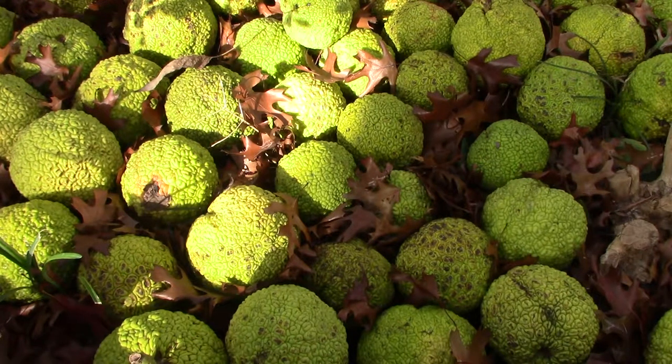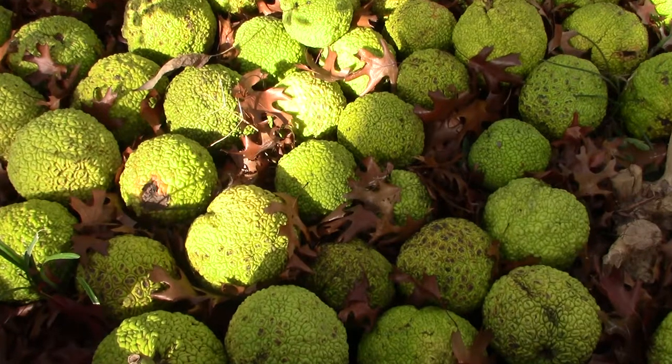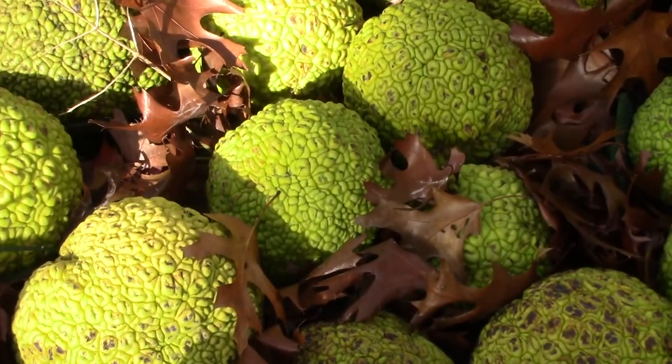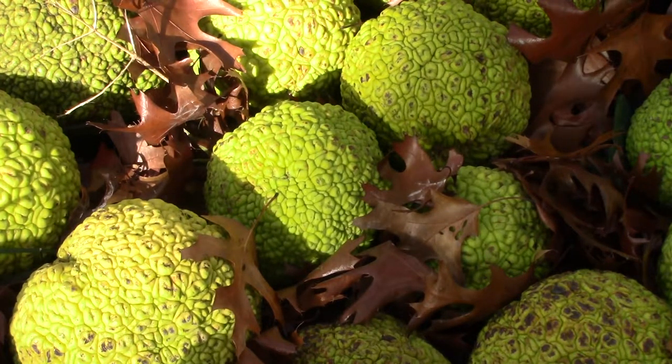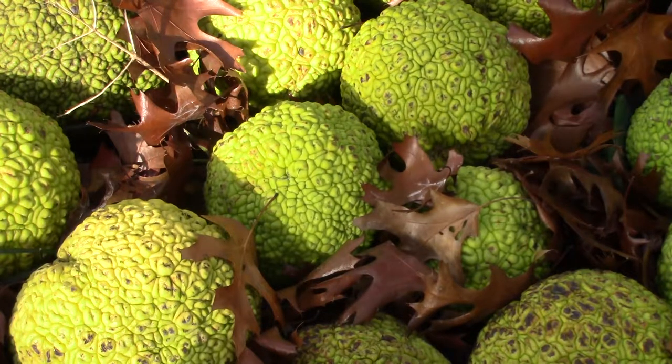Uses for the Maclura pomifera tree, wood, and fruit are in this video. Before we get started, more information about this is on this channel and in the description below. Links are included to buy Osage Orange and similar equipment used in making of this video, like the Canon Vixia and TubeBuddy, your number one tool for making YouTube videos. Let's get started.